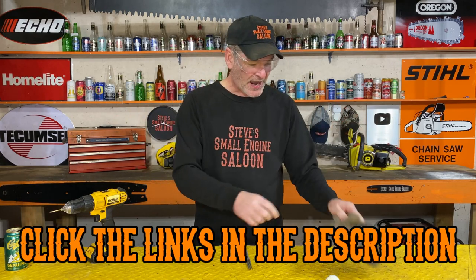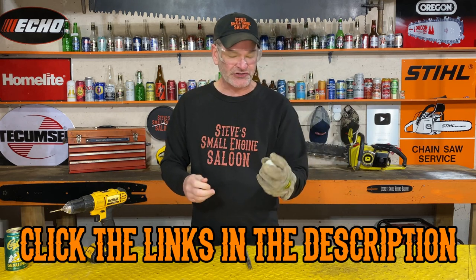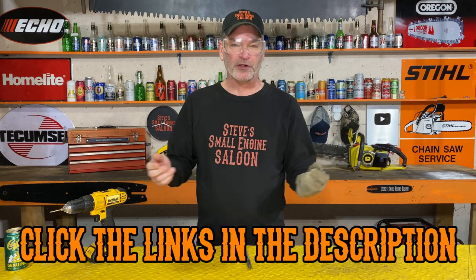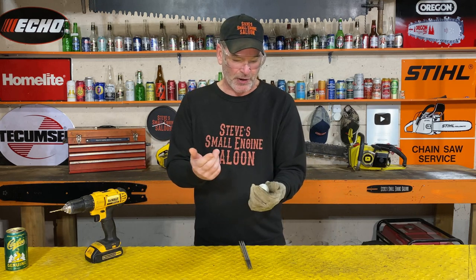You're using a drill, so why not put some eye protection on — safety first, guys. What I do is just use a leather glove and hold the golf ball like that. You can also clamp that golf ball in your bench vise if you want to — that works really good too. This is just how I do it.